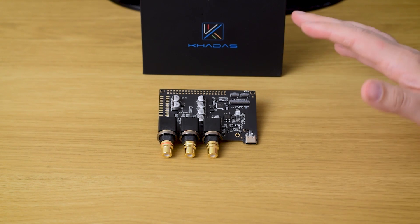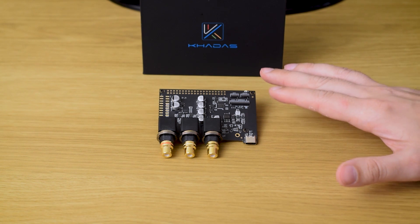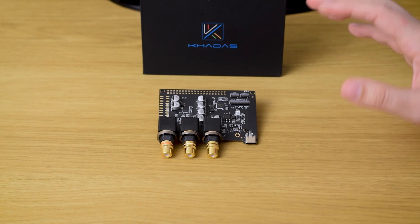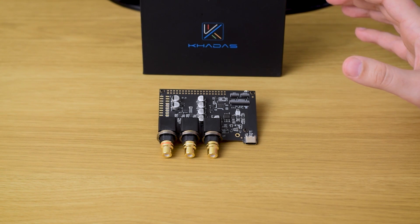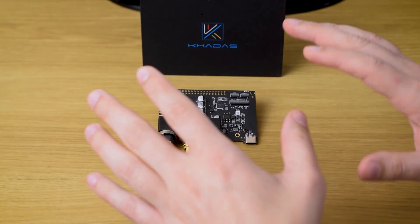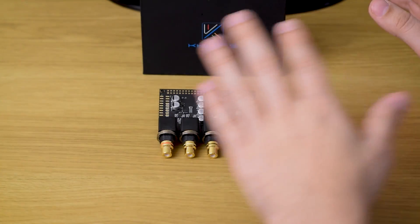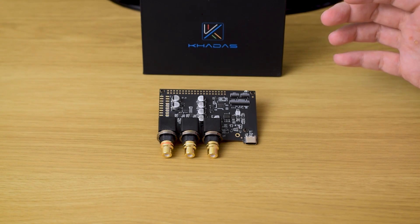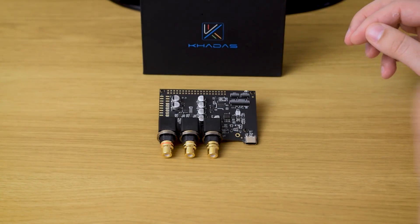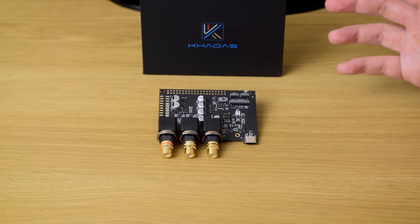The story continues with mids, which sound full and rich with details, creating the best vocals and all other mid-tones I've heard in my system so far. Going to the highs, they are full of small details, but not overly bright or sharp in any way. So we have a really natural and full frequency response that sounds fluid across the frequency spectrum. Add to that great dynamics, very spacious soundstage, and great instrument separation, and you'll get a full, big, lush sound as a result.